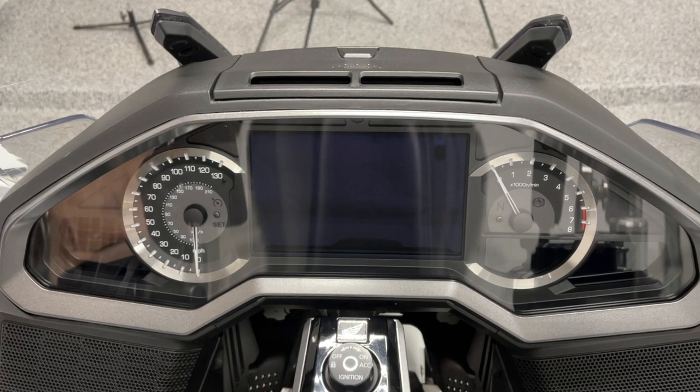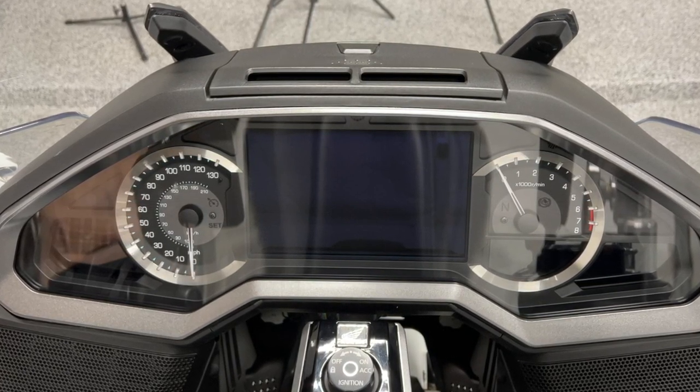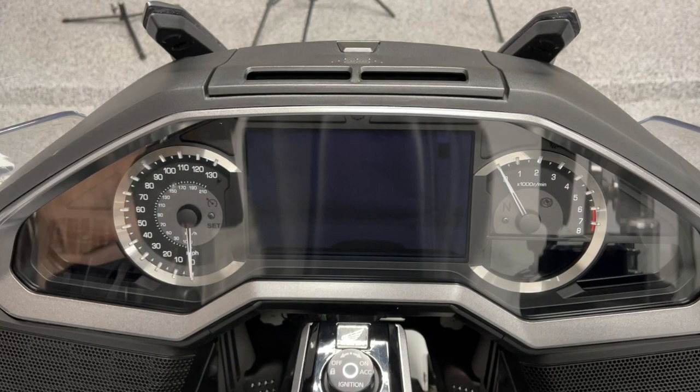Special care should be taken when cleaning the lens of the dash. Never use any product designed for cleaning glass — the chemicals could damage the lens.